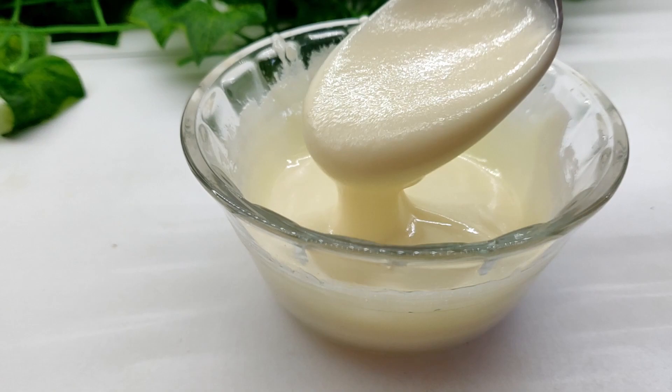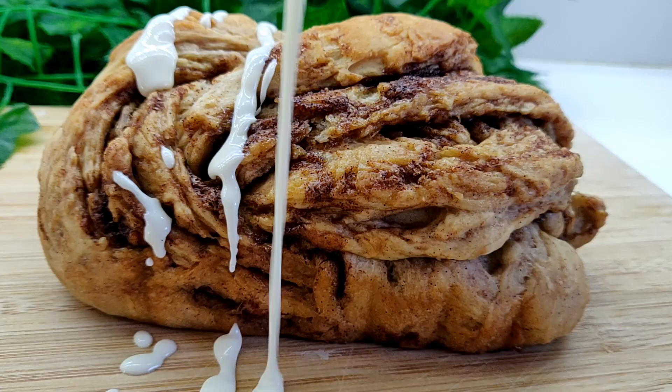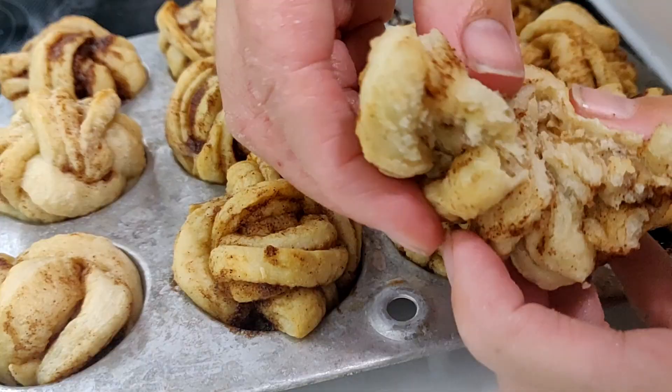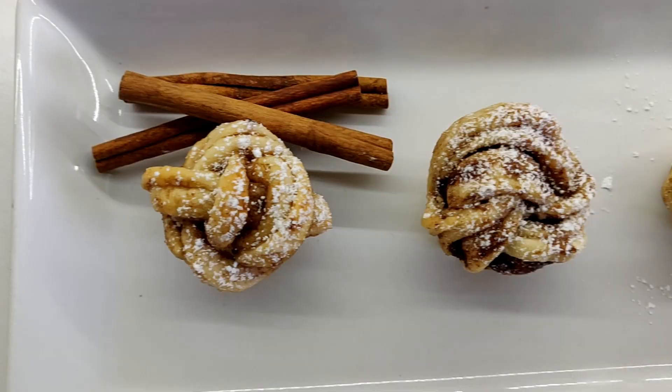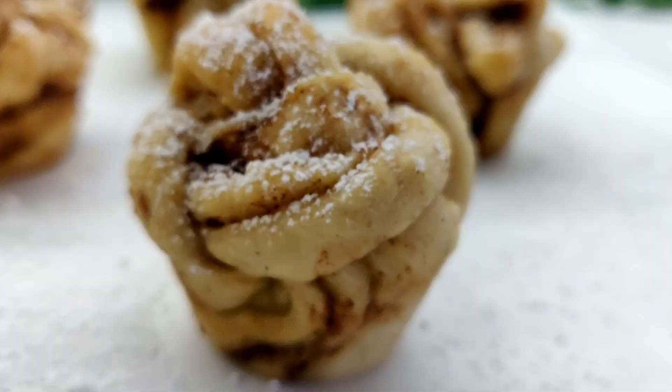Today we are making sweet and sticky cinnamon buns with an aromatic buttery filling. These buns are not only delicious, they are twisted into beautiful small knots that will guarantee to be a hit with your friends and family.